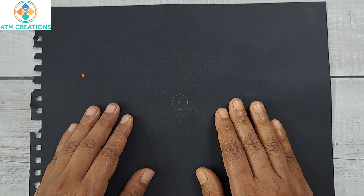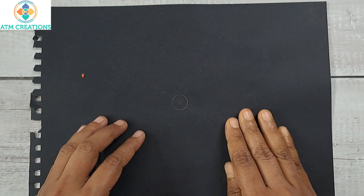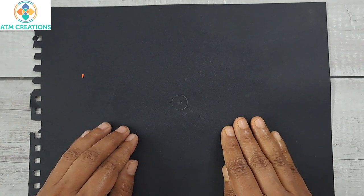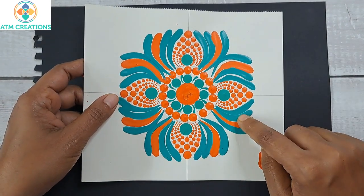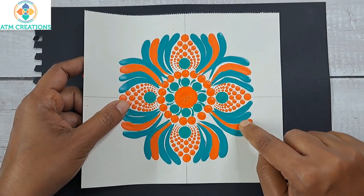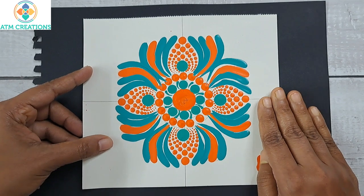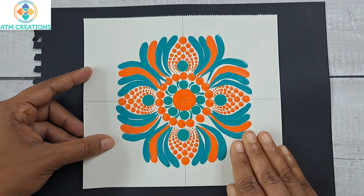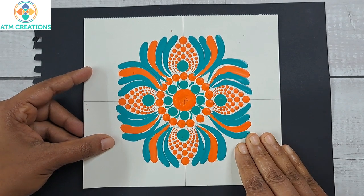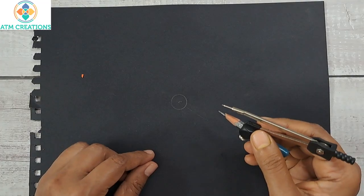Hello everyone, welcome to ATM Creations. In this video and a few more subsequent videos I'm going to upload on this channel, I'm going to share my journey of how I practice brush strokes. I'm still not perfect, but I'm okay sharing whatever I have learned so far. I have saved every single sketchbook paper where I have practiced, and in each video I'm going to show you that, along with the challenges I faced and how I overcame them.